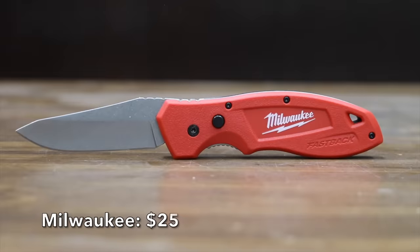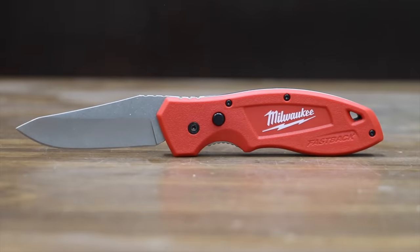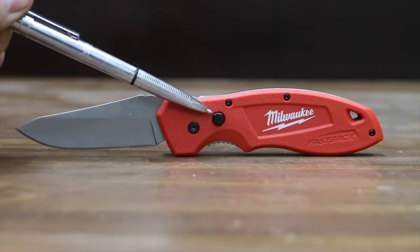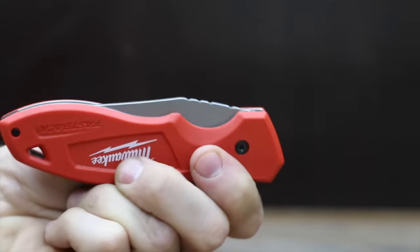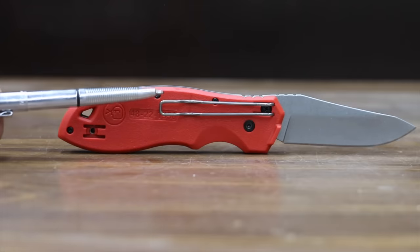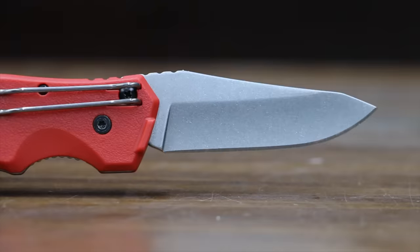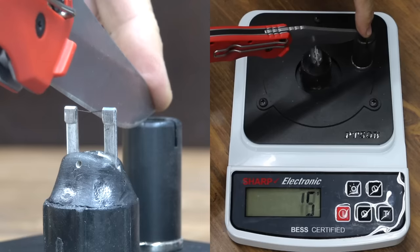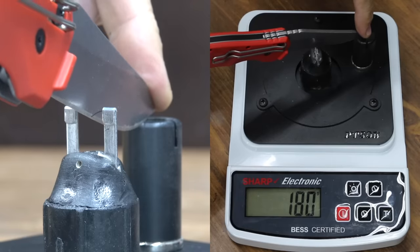Also priced at $25 is the Milwaukee brand, featuring a stainless steel drop point blade. To open it, you have to push a button to release the blade, and it doesn't have a thumb knob, making it very difficult to open with one hand. The belt clip is reversible and it has a liner lock. Made in China, the Milwaukee is 22 grams lighter than the DeWalt, and it moves into the lead with a sharpness of 180.